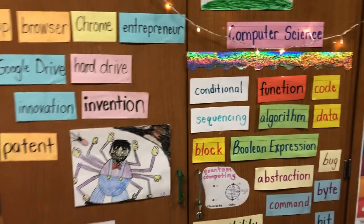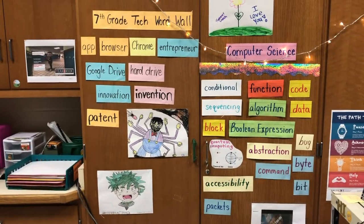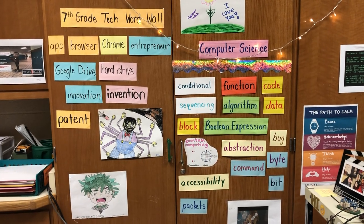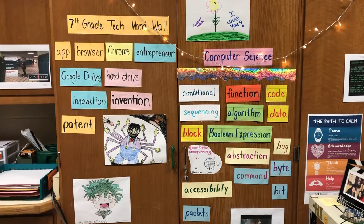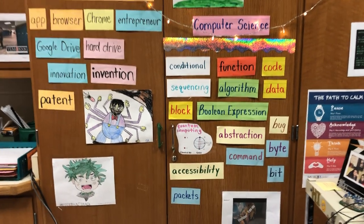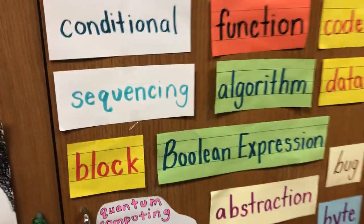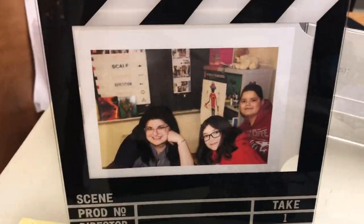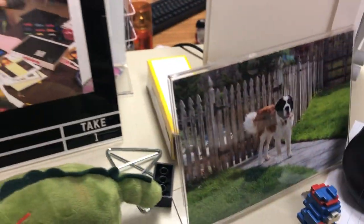Here's my word wall — this is where my inner kindergarten teacher really shows. Word walls are important for everybody, not just kindergarten students using their sight words. It's a great way to scaffold the things we're working on in class. How many kindergarten teachers do you see that have "quantum computing" on their word wall?